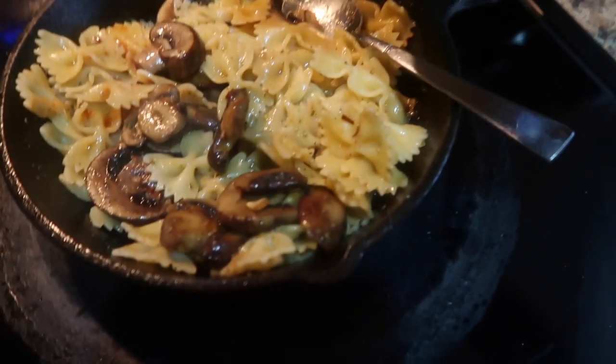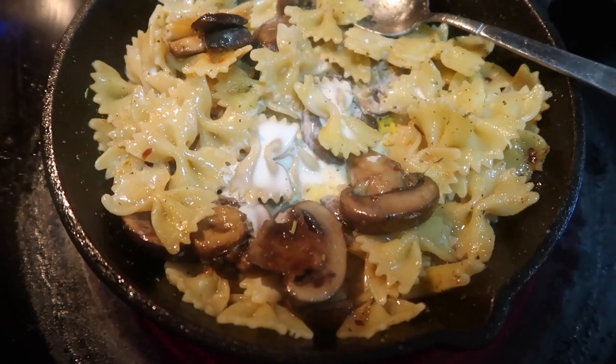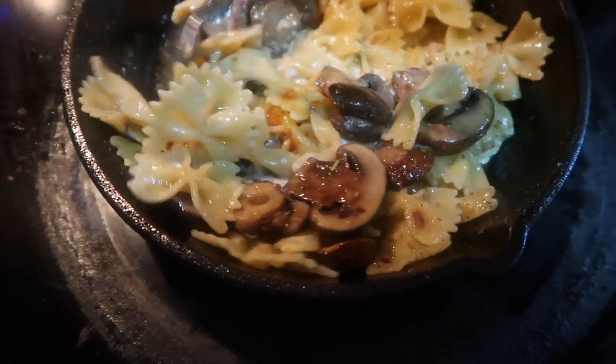This dish is very versatile — if you wanted to add meat you could, if you want to do different vegetables you could. That is it, you guys. I hope you enjoyed this video, take care, bye!